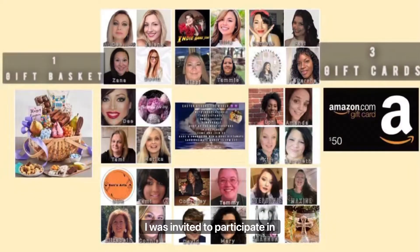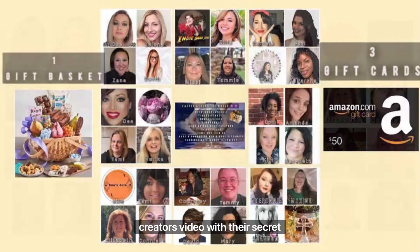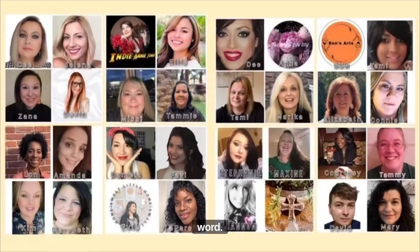I was invited to participate in the Easter Around the World collaboration with 32 amazing creators participating. There are four amazing giveaways: three $50 Amazon cards and one Easter basket full of goodies. To enter the giveaway, you must be a U.S. resident. You will need to comment on each creator's video with their secret word. The deadline to enter is March 25th, and the winners will be announced on March 26th. I will give you my secret word a little bit later in the video.